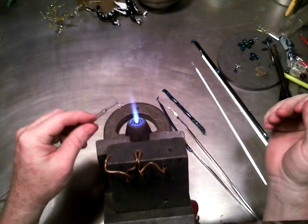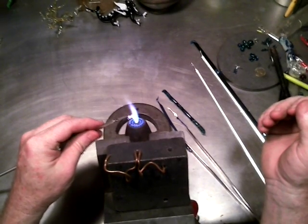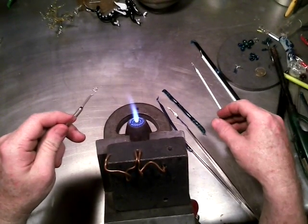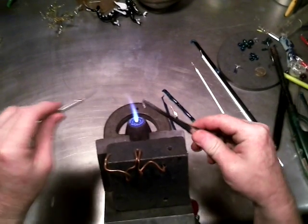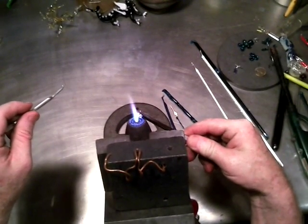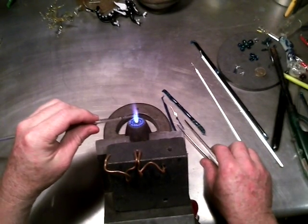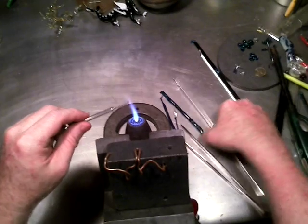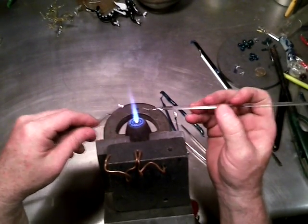I've definitely got to get my new prescriptions for my glasses. Now let's do one more while you're watching — you get a two-for here.